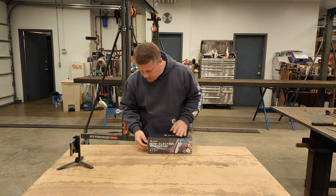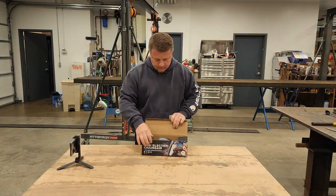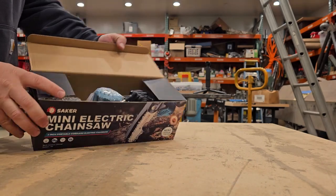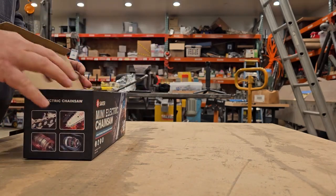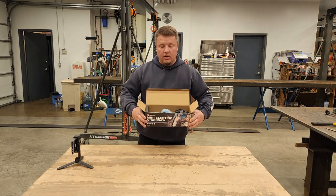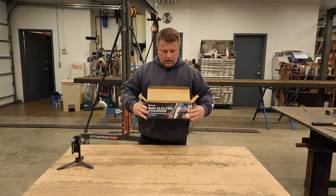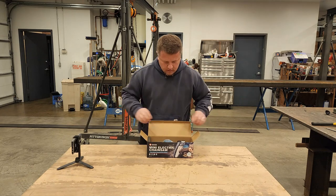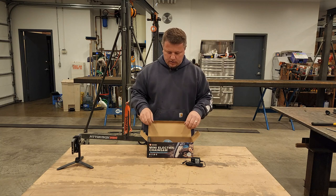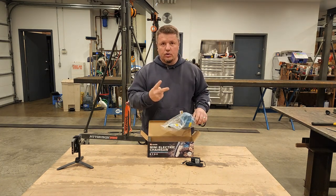I'm gonna open this up. So this comes in a box like this. This one is sold on Amazon for about $68.30, and they have the same thing in a different case for about $83, and that one comes with an additional two chains.